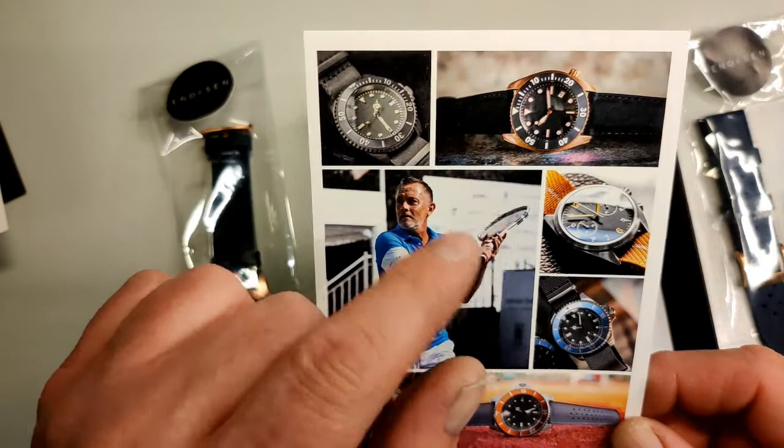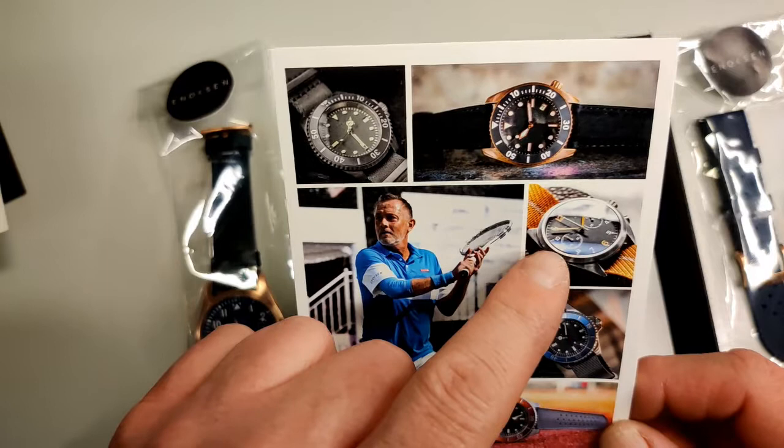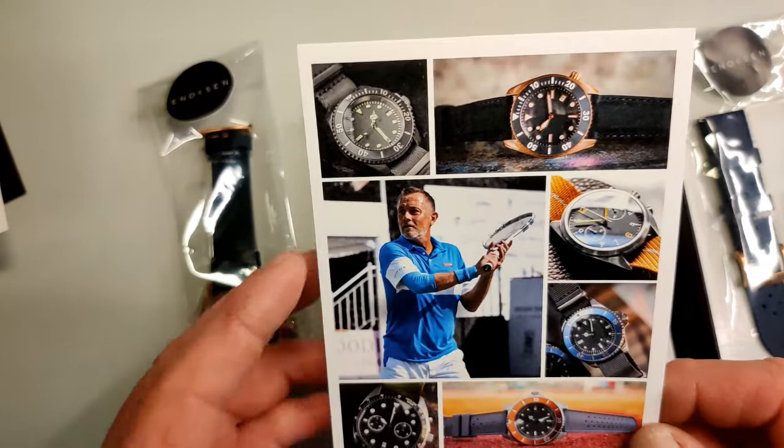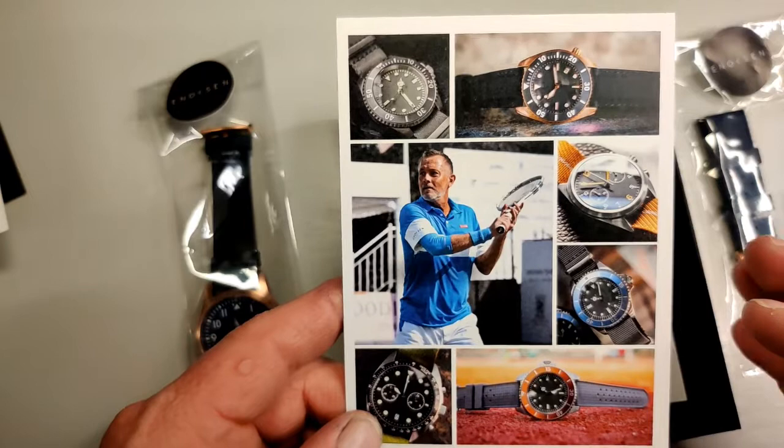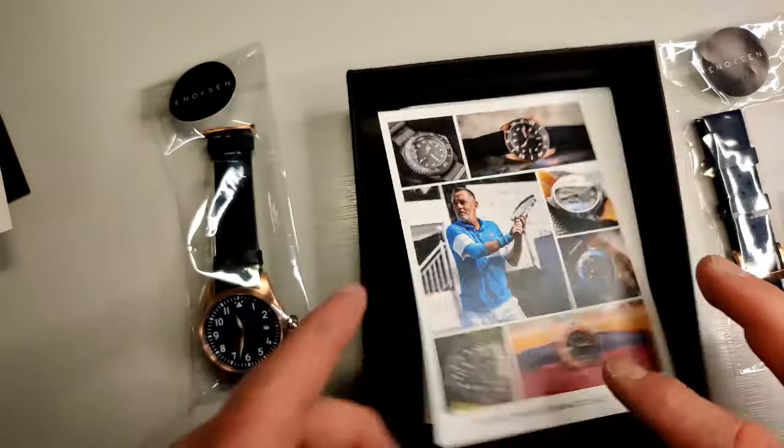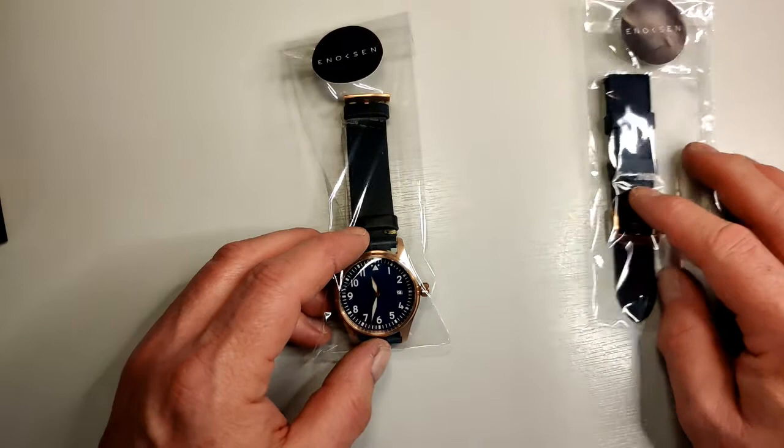You can see some of the Enoxon range — obviously some of their diver watches at the top. I think they've got a Pro One, and that's their chronograph. In all honesty I can't say I'm a big fan of those — there's just something not quite right about the proportions — but it's still nice to see. They do have a number of other nice watches. They've a lovely one I think they call the Deco, as in Art Deco — that's really nice, I like that a lot. And that's just the receipt, so let's put that back in the box and have a look at the watch itself.